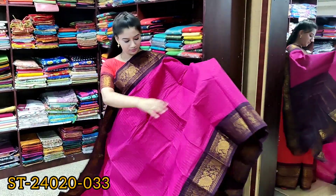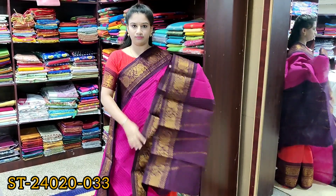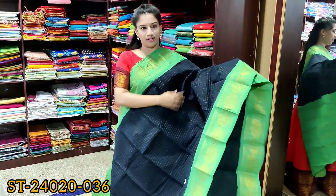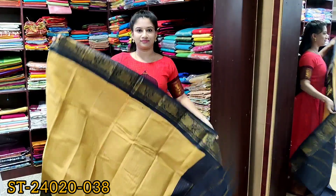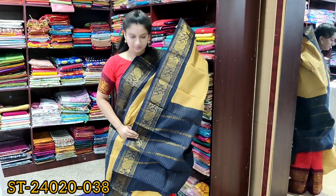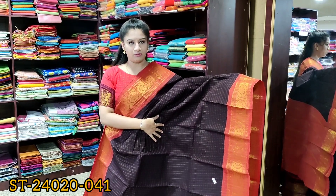It's a rose color saree, same design with violet color borders on both sides, contrast pallu. Again, it's navy blue color with green border. Sandal color saree with dark navy blue border. Coffee brown color saree with red border.